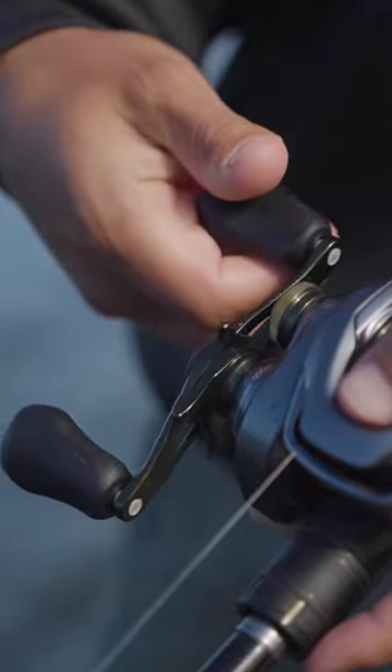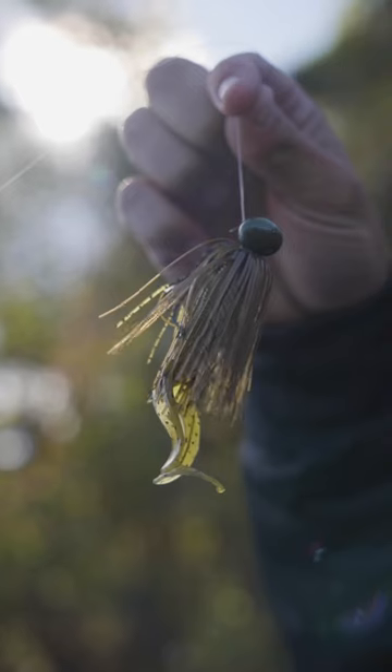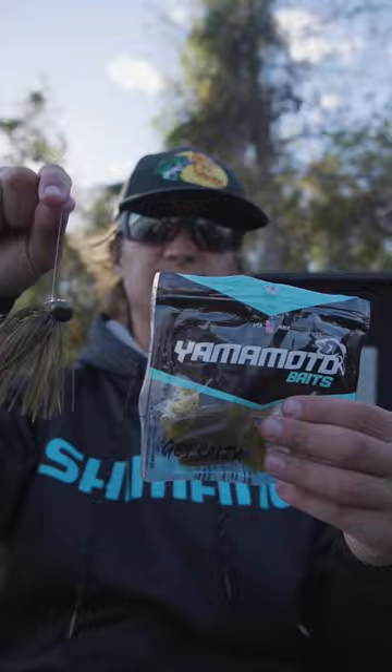New Corrado rod, Corrado DC 150, Picasso three-quarter ounce football jig, tungsten, and the Yamamoto twin-tail trailer. That's a good one. We're going to let them go — maybe we'll catch them another day.